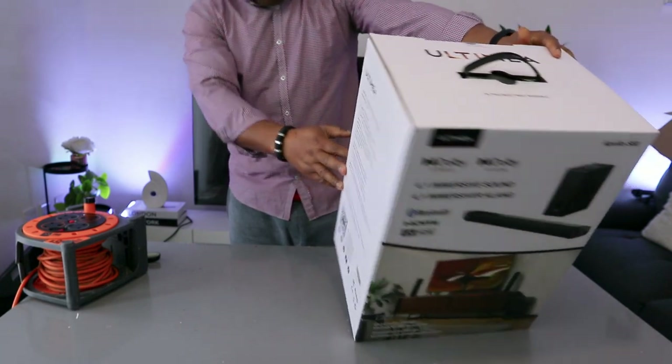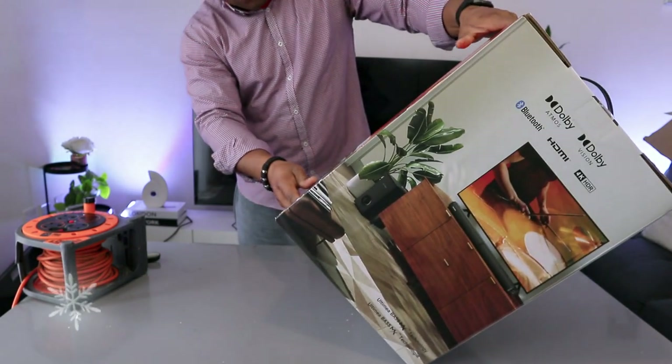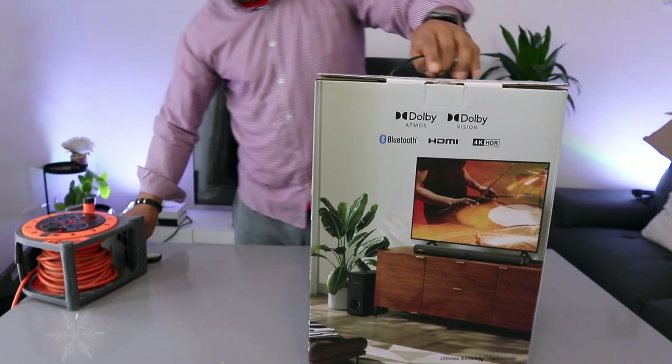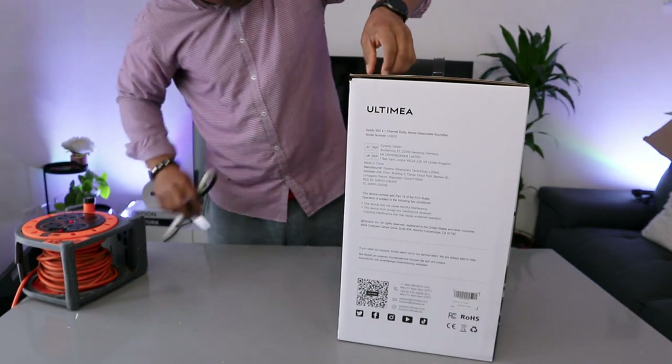Ultimate bias technology, split fit unit to beat. So let's check this stuff out — it's a 4.1 channel soundbar.